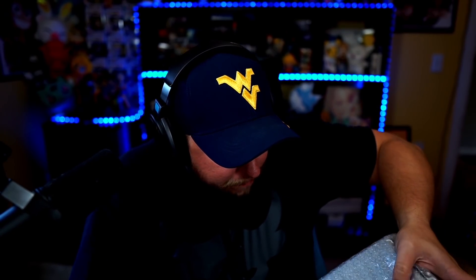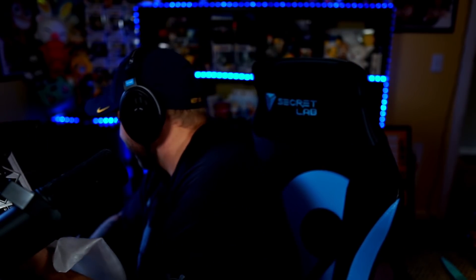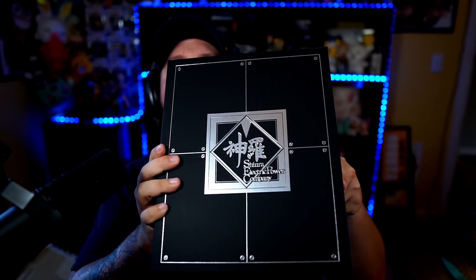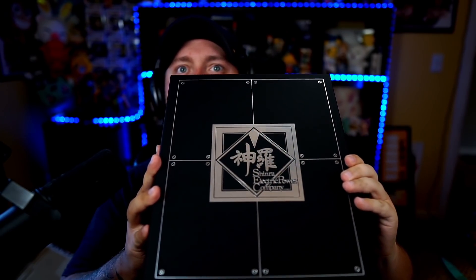Grab this bad boy out of here. Out of the box, I wonder if you guys know what this logo is. Lots of bubble wrap. I think that's the Shinra logo on the box — I'm so pumped! It is a nice feeling box. Nice quality box. I gotta be careful not to mess this thing up. It's got a nice matte finish to it. Very cool.